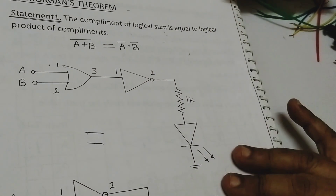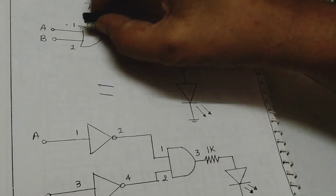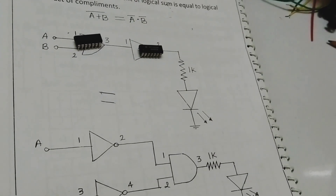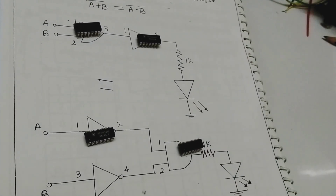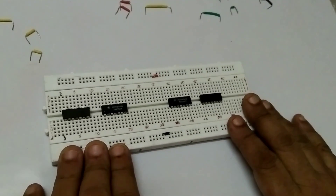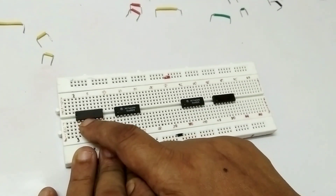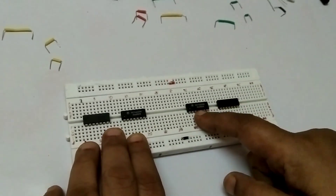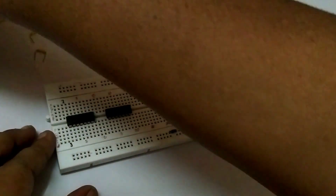There are two diagrams and both diagrams are equal, so I will show you. First, we are connecting an OR gate and a NOT gate, and there are two NOT gates and one AND gate. Now I will mount the ICs. Here I connected the OR gate IC and the NOT gate IC, and here the NOT and AND gate IC. Now I will connect all the inputs.